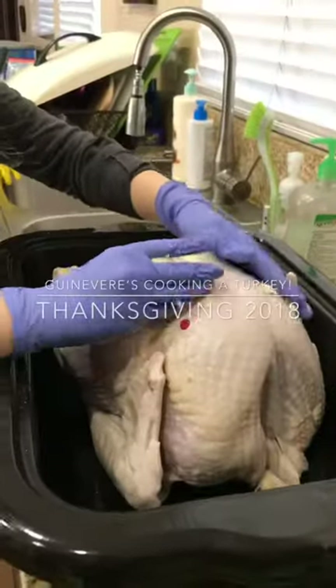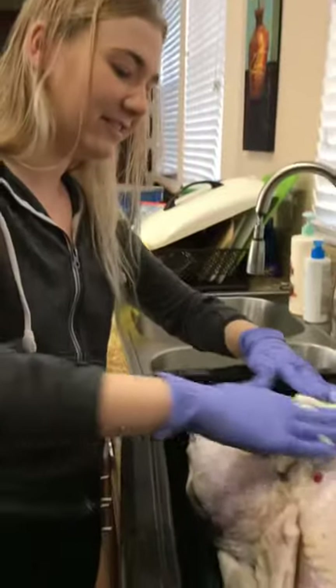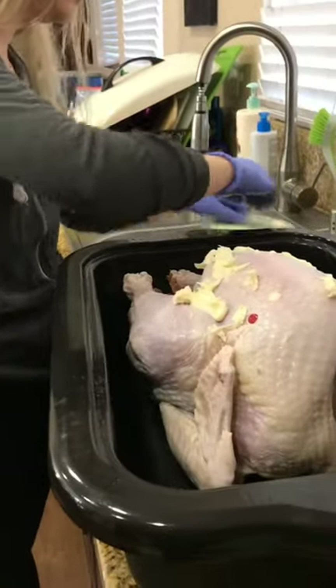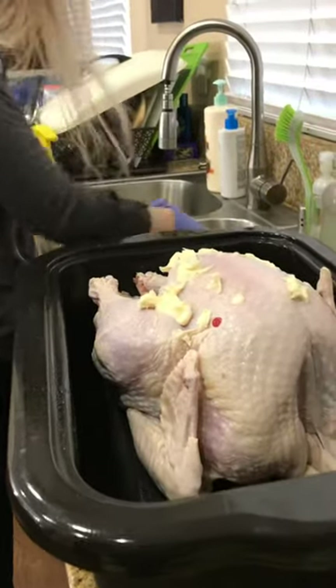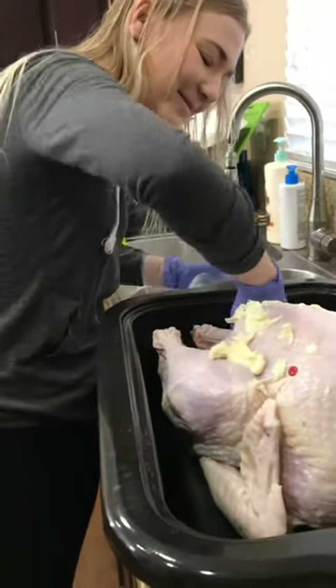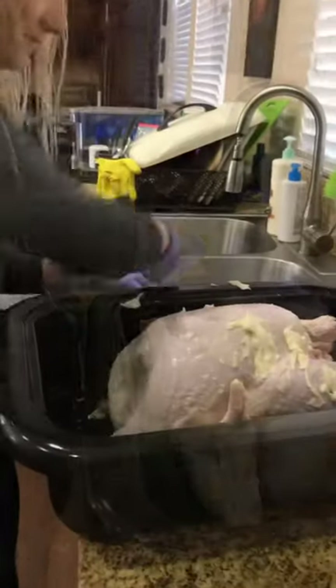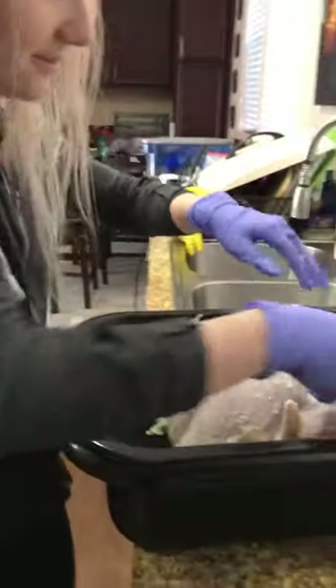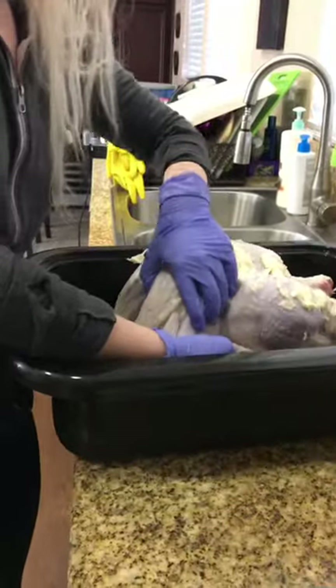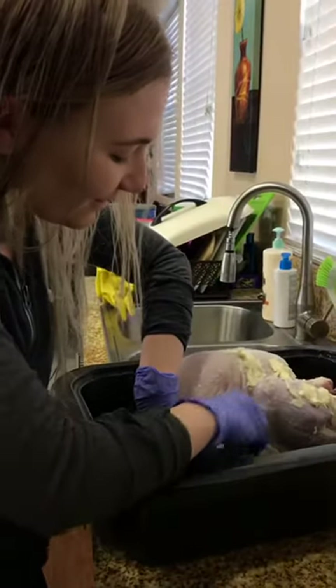Yep, all over and underneath it and inside the cavity — just that whole cube of butter. It's okay. It's slippery. You might want to roll up your sleeves. Get it in the wings.